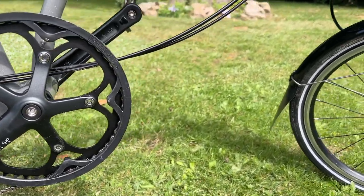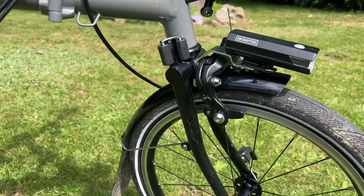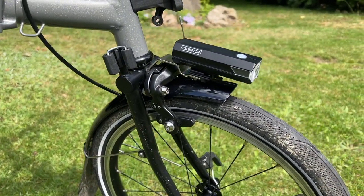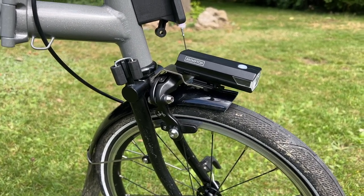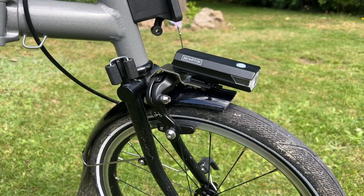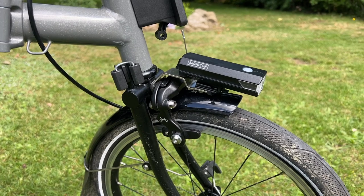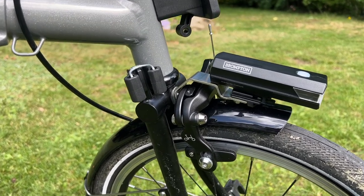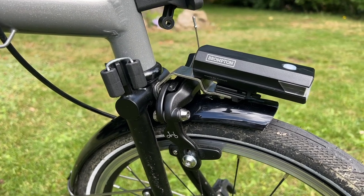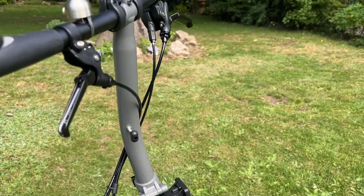Moving to the front of the bike, you can see the Cat Eye 500 — I don't know what the 'LM' means — anyway, the Cat Eye 500 light, which I attached to the bike. I did an unboxing of this light, although you didn't see me attach it to the bike, but it's fairly straightforward. It replaces the reflector — of course nobody has a reflector on their bike these days.